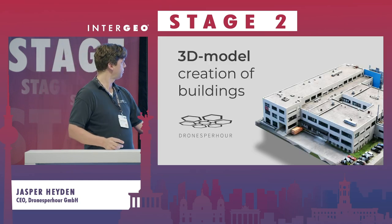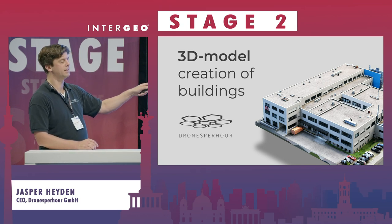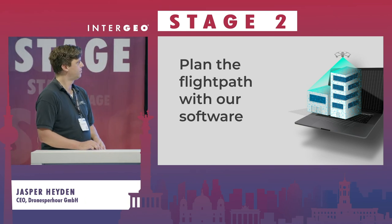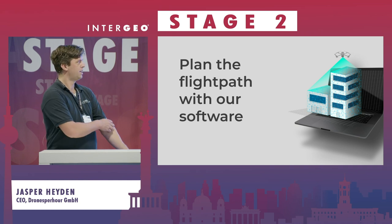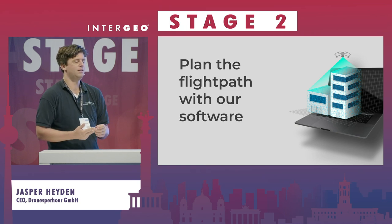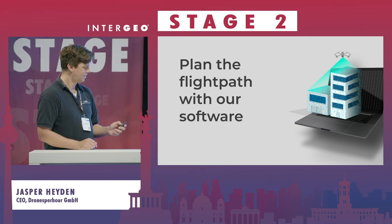Here you see the 3D model we create — this is one of the models we created and you can really measure inside this model and use it as a digital twin. This model was created in minutes. We also do the whole post-production using 3D software for different project sizes. You don't have to invest in 3D software or hardware — if you have a drone, you're ready to go. It's 25 euros, or the first model is free, so you can just test us.